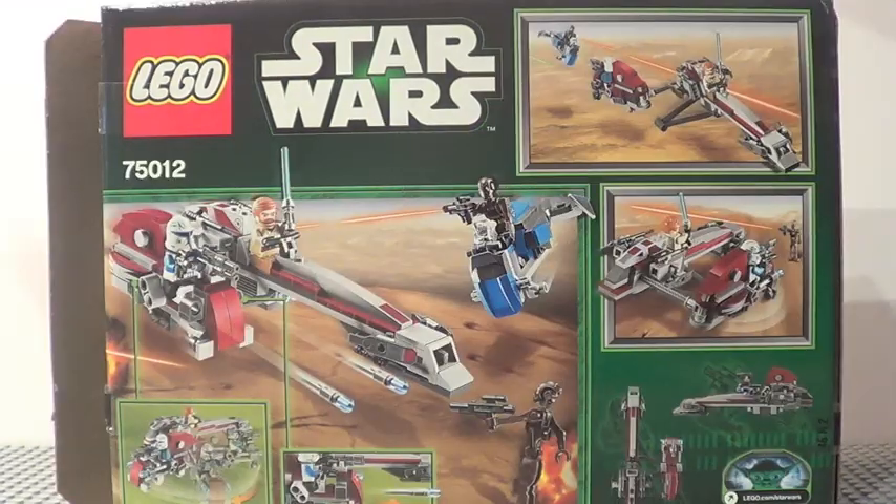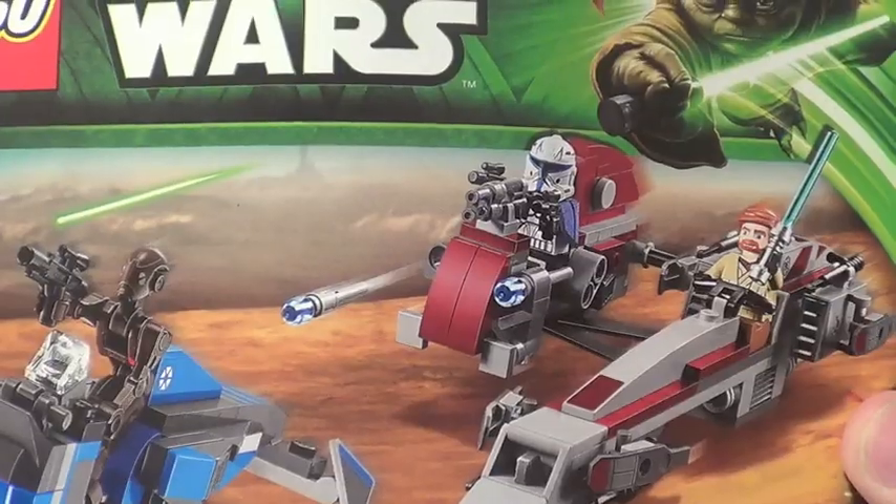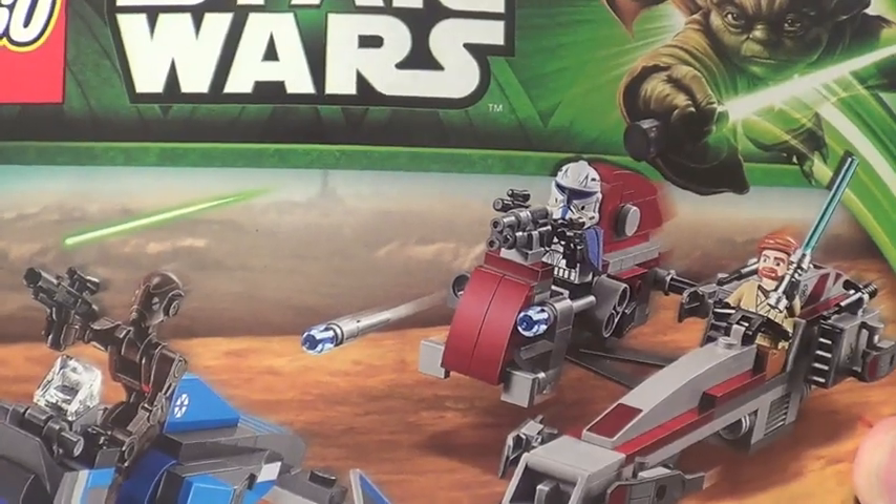Here's a front look at your box. There is the back of your box. This set includes one instruction manual with 62 pages of building.